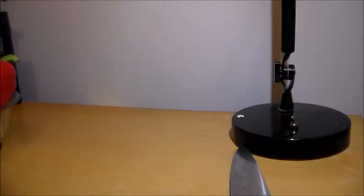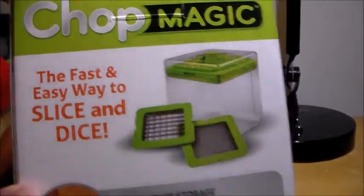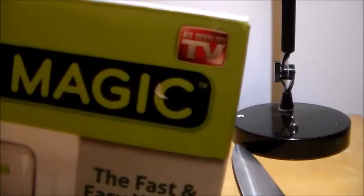Hello YouTube. I have a new product for you guys. It's called the ChopMagic. Fast and easy way to slice and dice. Compact storage. Dishwasher safe. As seen on TV.